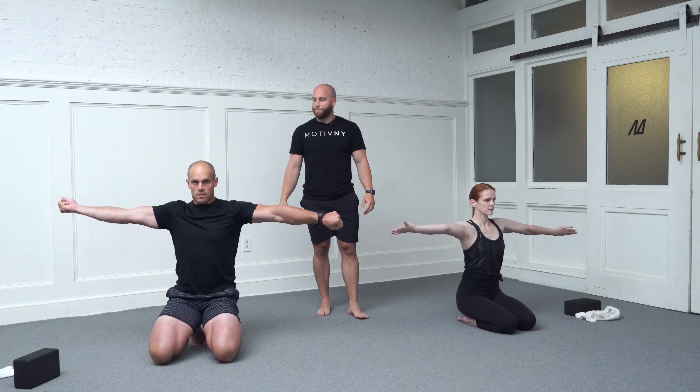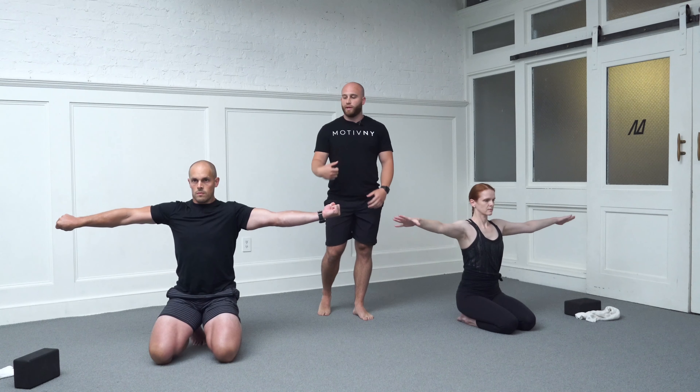Do your best to lengthen long through your arms. Do not allow your ribcage to move at all. Keep that head up really tall. About 45 seconds left. We're just prepping the shoulders for the next movement series — really working on internal and external rotation of your shoulder capsule.